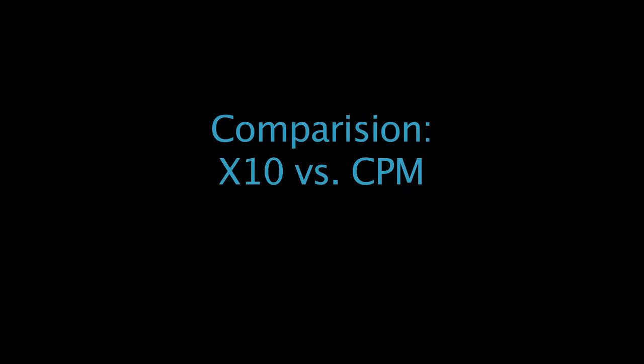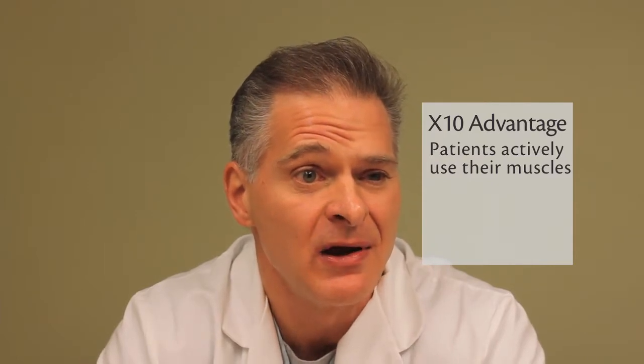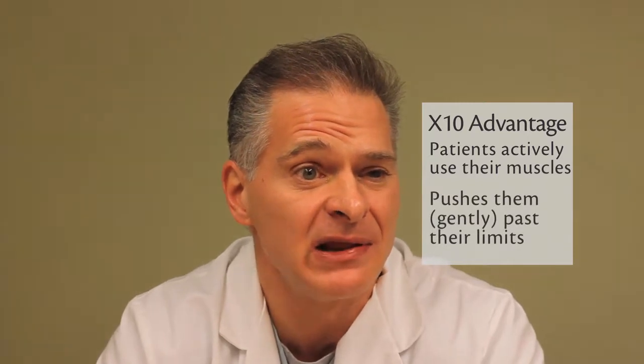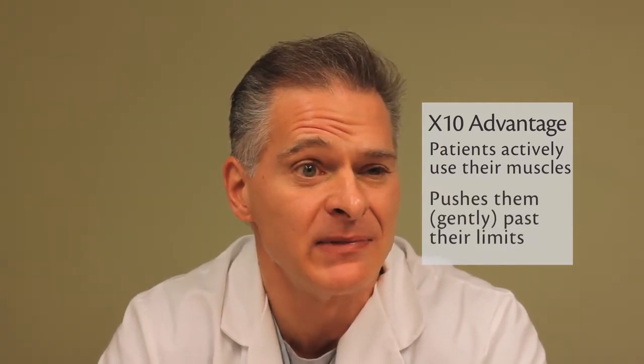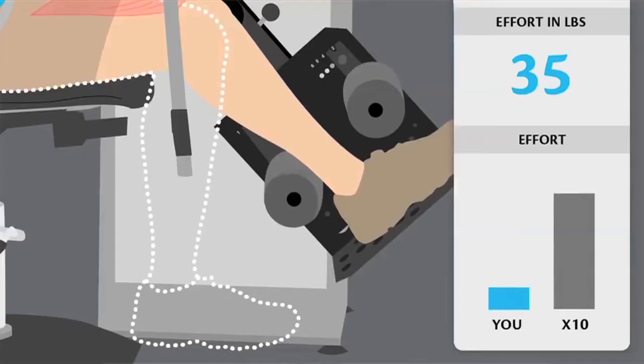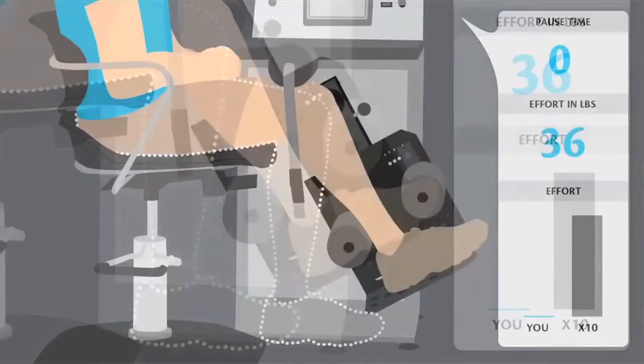I've had patients who have done one knee using the CPM and one knee using the X10, and they say the X10 does two things. It allows them to actively use their muscles, so their muscles are strengthening during exercise, but it also pushes them past that limit where the CPM doesn't. So if they get to a certain point in extension, it'll go just a little bit further — passively stretching the knee out and resulting in a quicker range of motion.